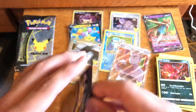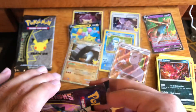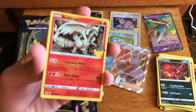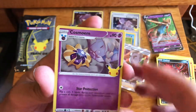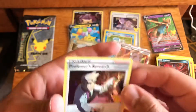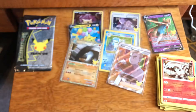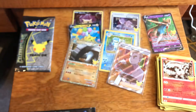Hopefully we can continue this luck. I don't know if all the bad pulls come in the front and all the good pulls are at the end — that's kind of what's happening right now. Palkia, Cosmog, and a Professor's Research — so based on Dr. Applesauce 2's video, that's a light pack. Two packs to go. Still not mad at these pulls because we got three pulls that we needed: Rocket's Admin, Blastoise, and the Donfan Prime. So I'm not mad at that.